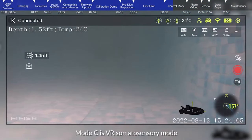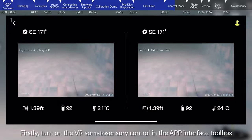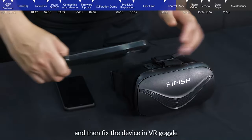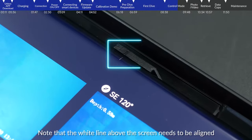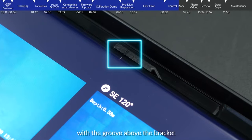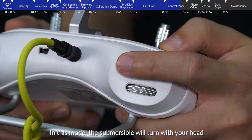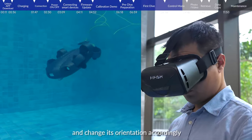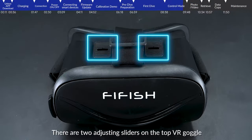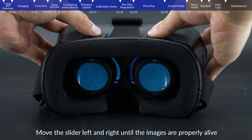Mode C is VR somatosensory mode: turn on the VR somatosensory control in the app interface toolbox, then fix the device in the VR goggle, ensuring the white line above the screen is aligned with the groove above the bracket. Wear the goggle and adjust the remote control to mode C — in this mode, the submersible will turn with your head and change orientation accordingly. Use the two adjusting sliders on the top of the VR goggle to control lens distances and image alignment.